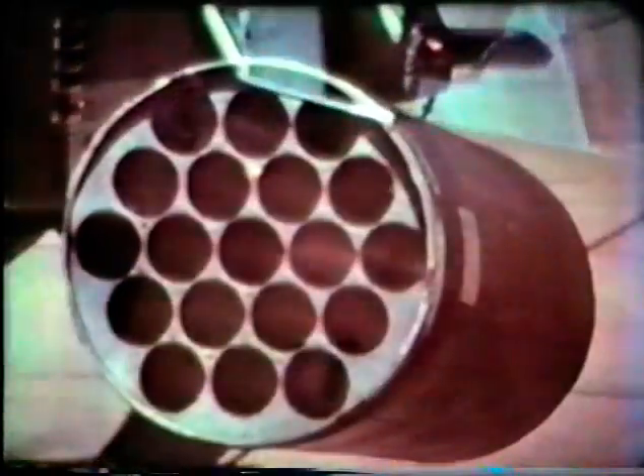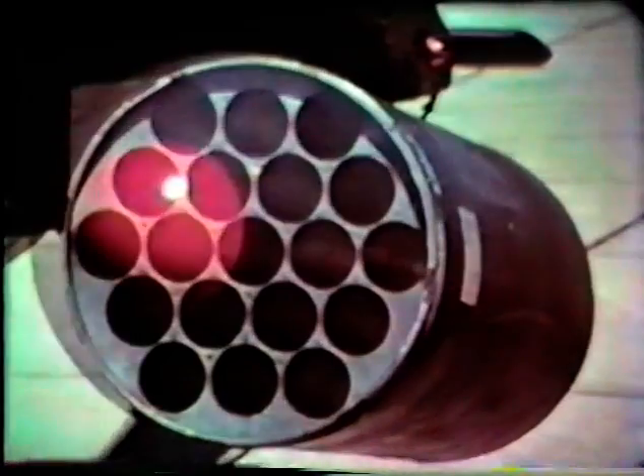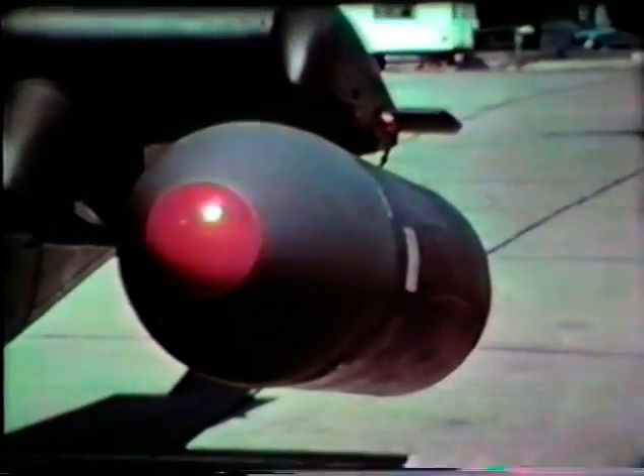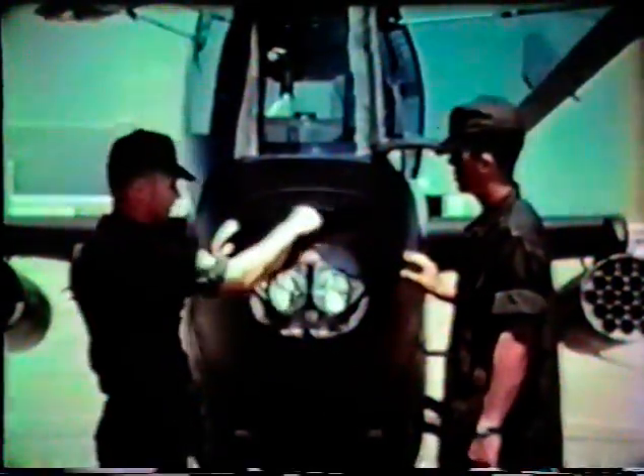Components which produce unnecessary drag on the Huey Cobra have been eliminated. This design philosophy is apparent throughout the whole ship. Everything has been faired in or covered over. Take those rocket pods, for example — the shaped nose covers can make a difference of 11 knots in aircraft speed. But let's start walking around the ship and see where the main components which interest the airframe mechanic are located.